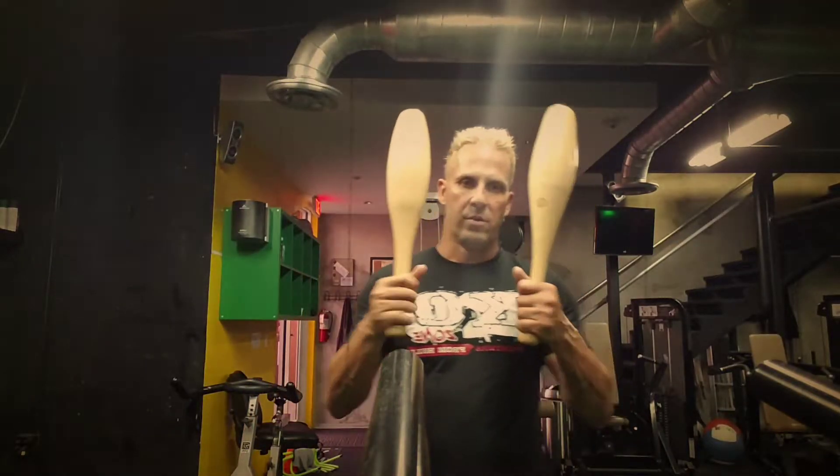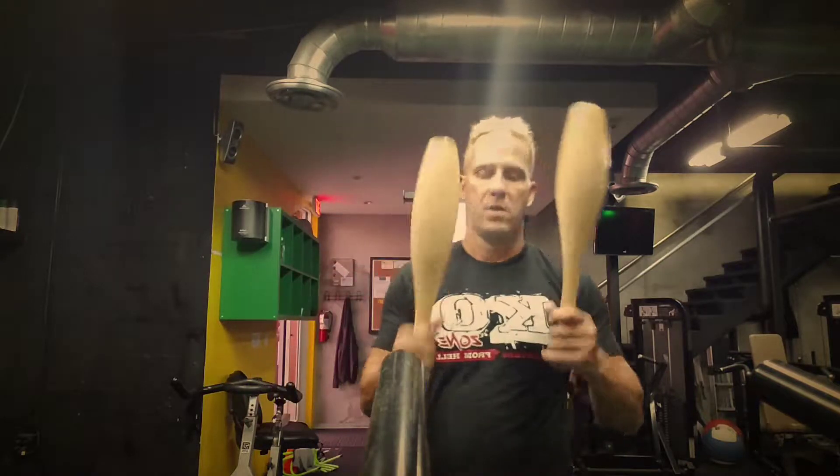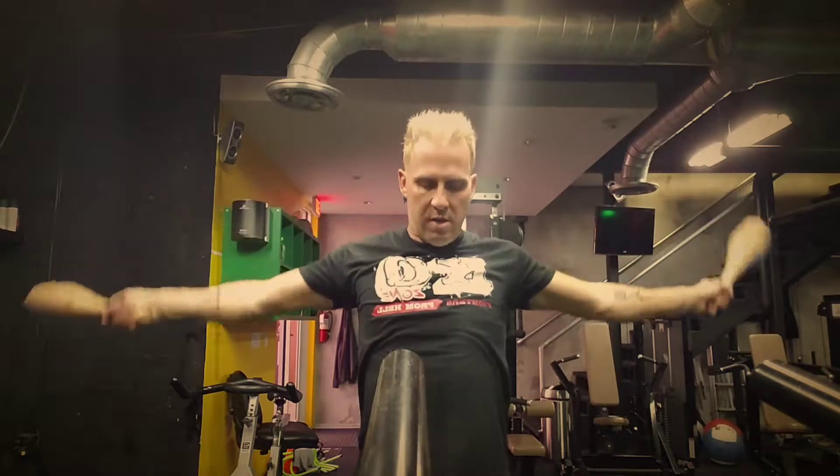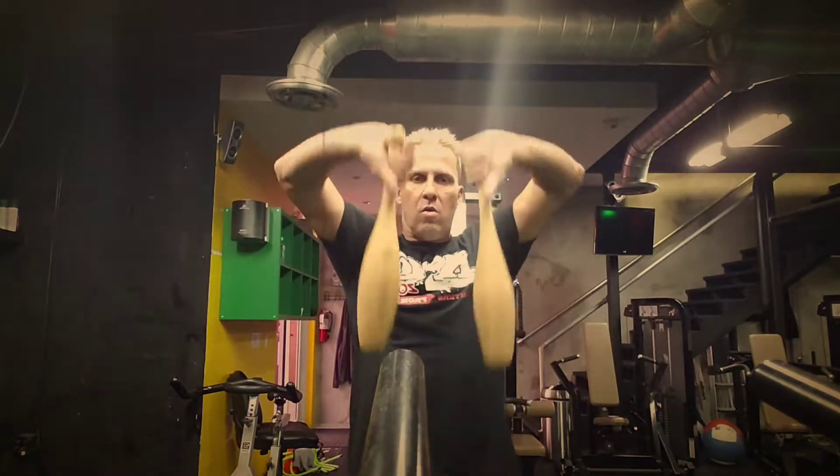What's up guys? Russo from R17 Squad Performance. Today we're going to use the early clubs to do some scapular retraction. All the way up, bring it in, all the way up.